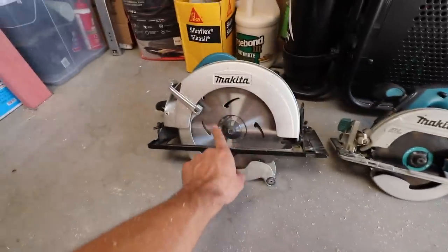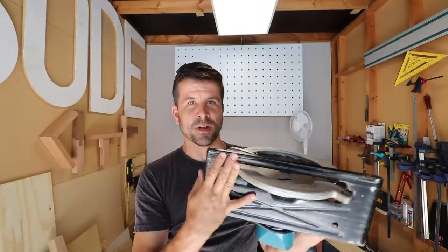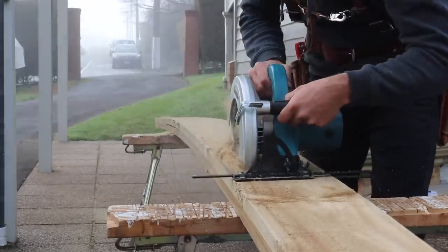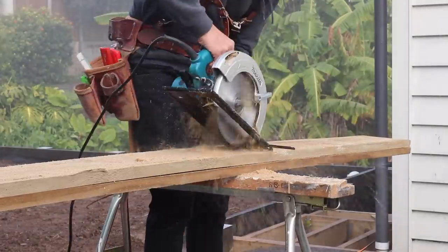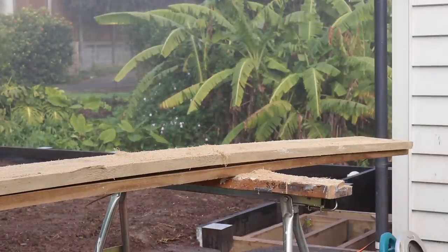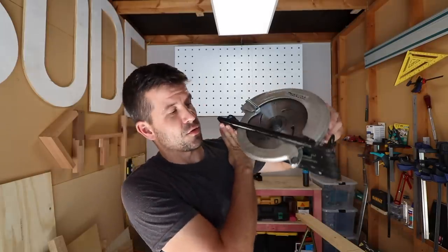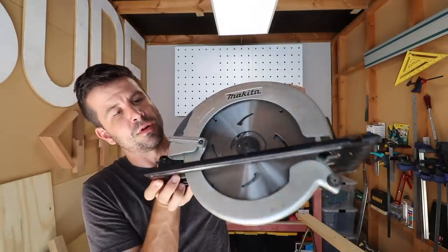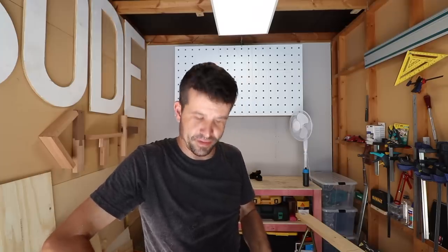That's where my other saw comes in — this nine-and-a-quarter inch monster with a cord, which is what I use for ripping heavy timber. I was working on a retaining wall last year that had wet treated timber that needed to be ripped. My small circular saw just wouldn't stand a chance with that stuff, so that's where this beauty came in. Another place I use this saw is for cutting down posts, using the great depth capabilities to trim the posts down. So it has the strength and it has the depth.